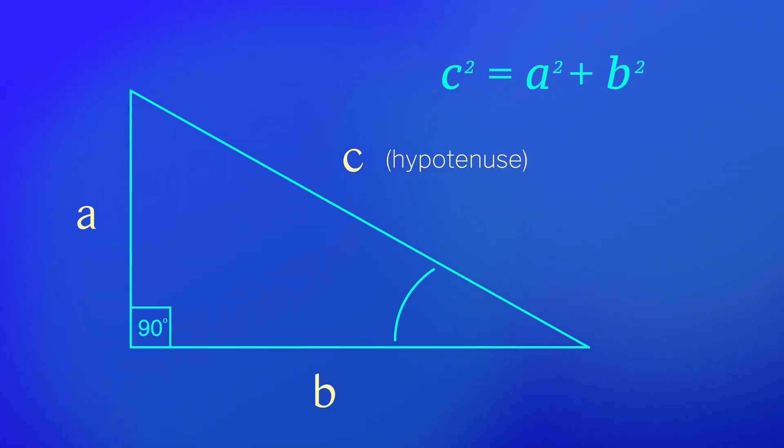If you know the length of two of the three sides, the length of the third is solved. This can even work if you only know the length of one side and the angle of one of the non-right angle corners, which is where the angle function comes into play. That's how the first mode works on this meter's Pythagorean functions.